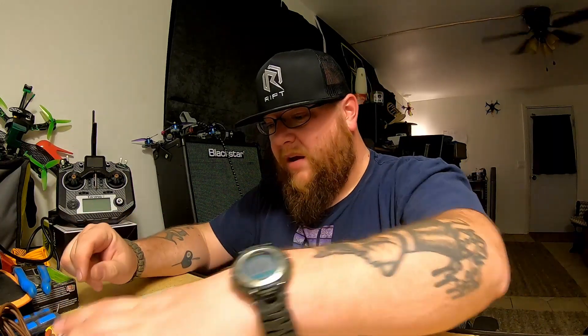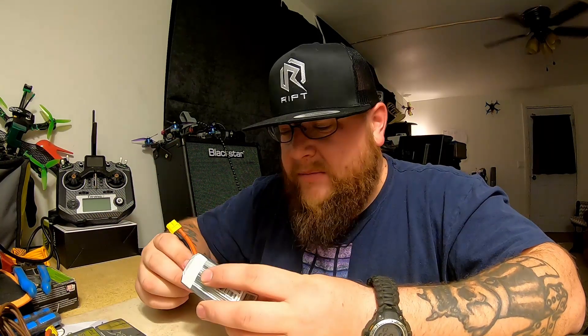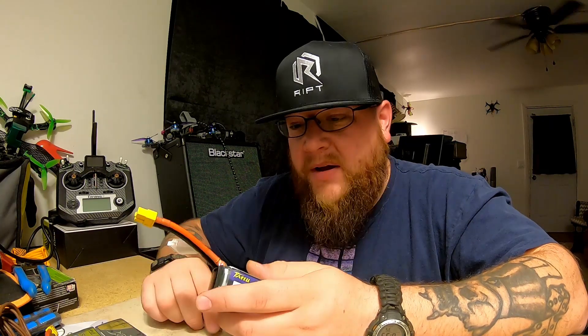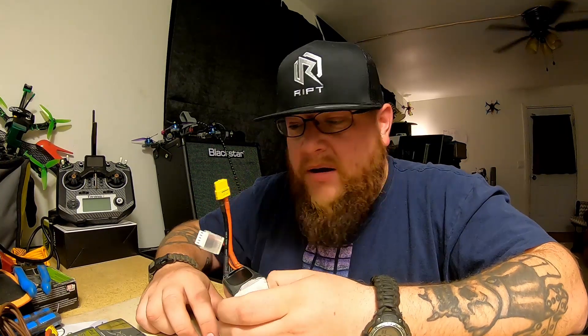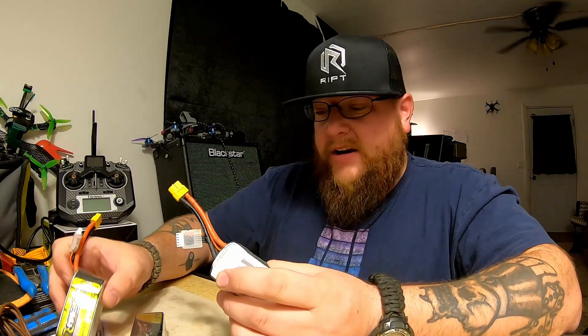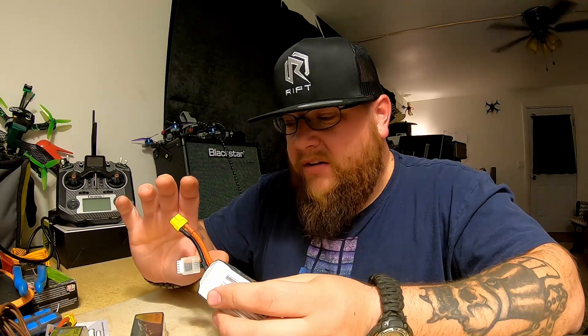I'm just going to cut to the chase — yes, it did, actually. Out of the three, right off the bat after testing, the Funfly ended up being my favorite. Not only from the performance, which really sold me right away, but the price can't beat it. You're literally paying the price of two Funfly batteries for the price of one R-Line — total no-brainer. For someone wanting good performance without spending a lot, these are perfect, wonderful batteries.